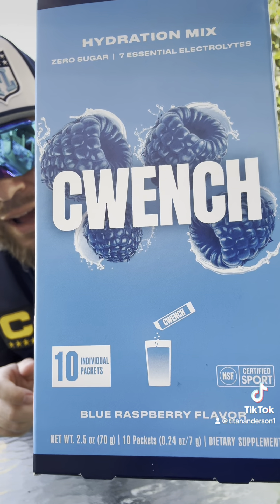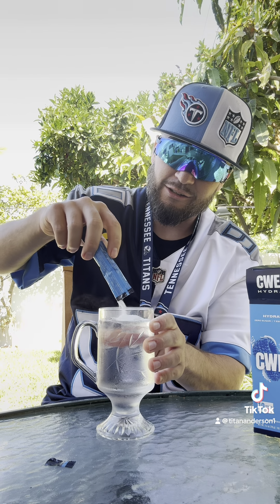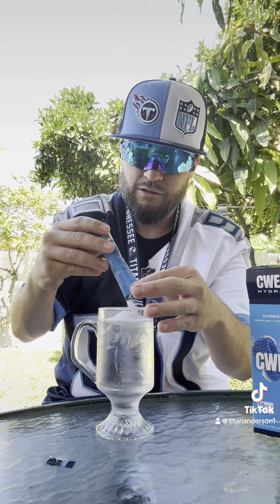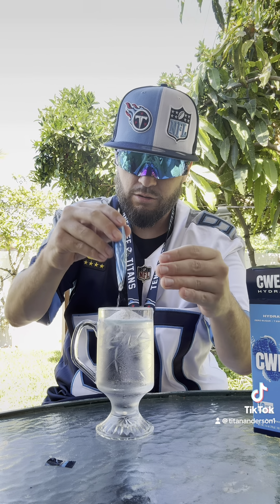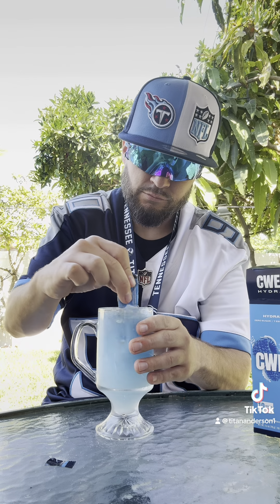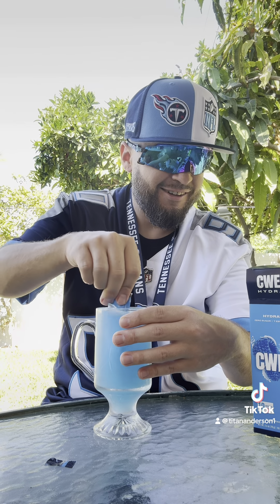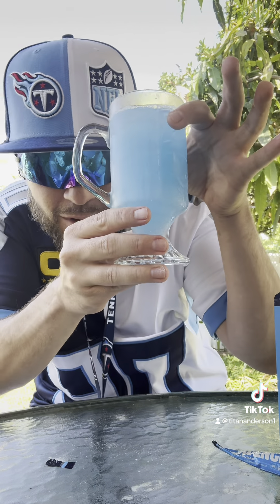Next up — blue raspberry. This one I'm super excited for. You know, Tennessee Titans, two-tone blue. Ten packs, zero sugar and only five calories per pack — that's insane. We're giving you guys honest reviews on this stuff. It's a new product. Hopefully we can get that sponsorship flowing. Let's kind of get it in there little by little and then mix it up.